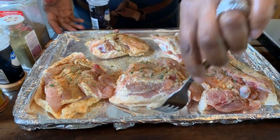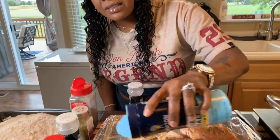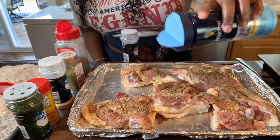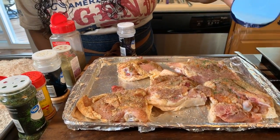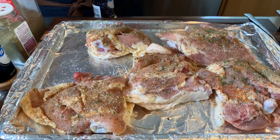We're going to flip this chicken over and season the other side. We can't turn them over just yet — I don't want to forget the salt. Let's go in with some salt, just like so. Now some of you might like to use seasoning salt — absolutely you can.